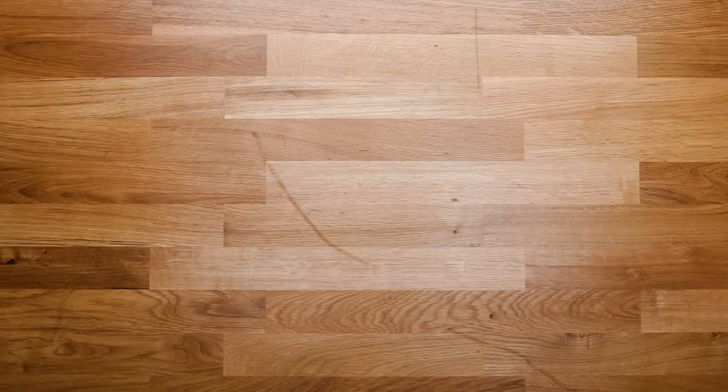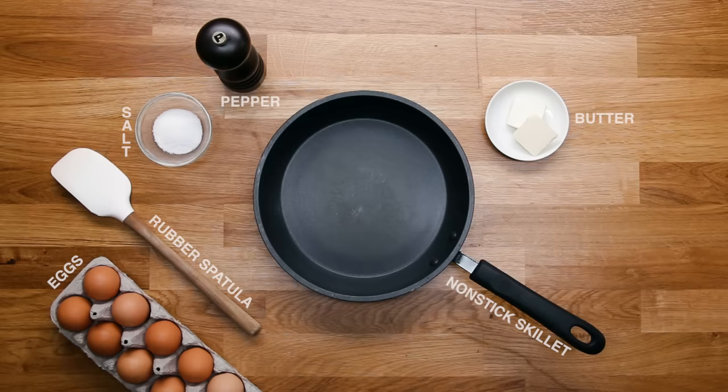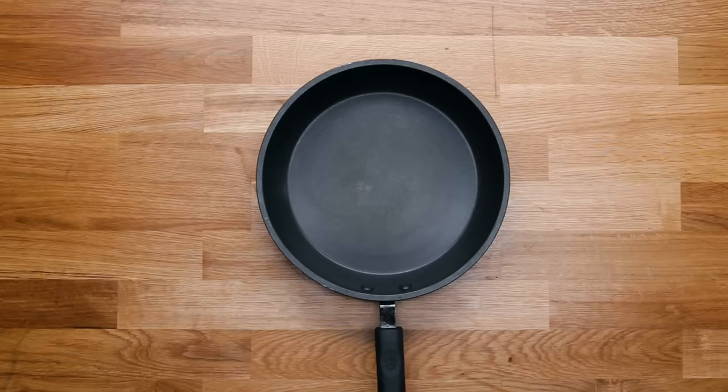You don't need much for these first two preparations. All you need is a good nonstick skillet that doesn't have any scratches on it, a rubber spatula, some salt and pepper, and a good amount of butter. You want to use a nonstick skillet because eggs are notoriously sticky because of all the protein. You also want to make sure that you're not using any metal utensils on the pan itself.